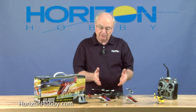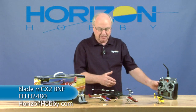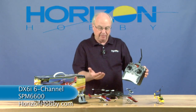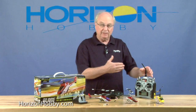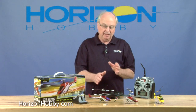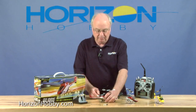It comes as a ready-to-fly, but it also comes as a bind-and-fly version. We have a DX6i transmitter, and we'll bind it to the MCX-2 just to demonstrate that, because it is available as a bind-and-fly. That means you have to supply your own transmitter, but otherwise everything's the same — it's in the box. There's just no transmitter with the BNF version.